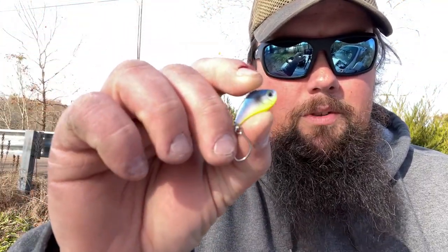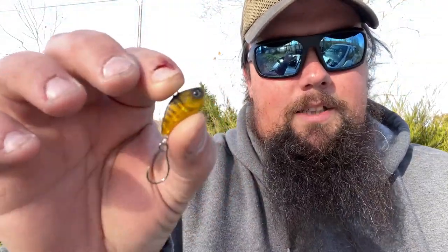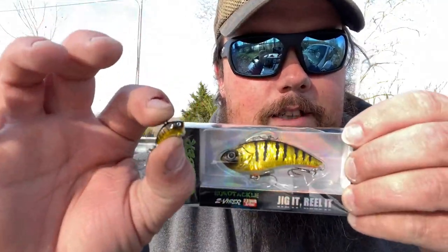Next up, a 1/16-ounce lipless crank — I think it comes with a treble hook — in the sexy shad color. Then same size bait in the yellow perch pattern. And the funny one you're probably going to say you can't catch fish on: a Z Vibe that I believe is 1/32nd or 1/48th ounce — a teeny tiny little lipless crankbait.